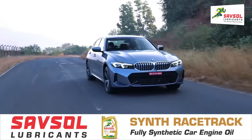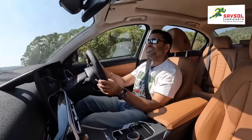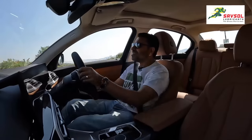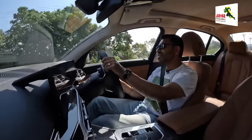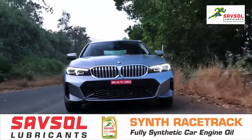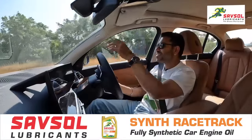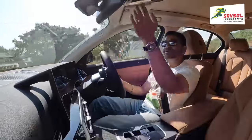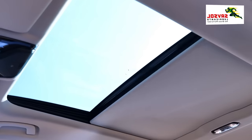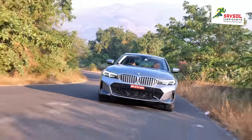Look at this petrol engine — it revs so sweetly, so smoothly, and it does have a nice note to it. If you want an enthusiastic petrol in this category, rear-wheel drive, with this nice curved display, space at the back, ride comfort, and panoramic sunroof — this is not just the default choice. This is the choice that you will absolutely love. God, this car is really nice.